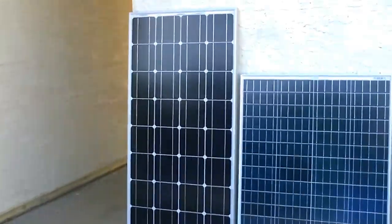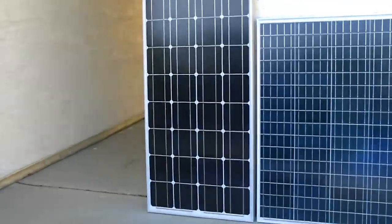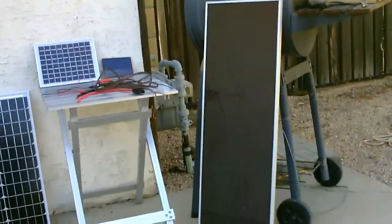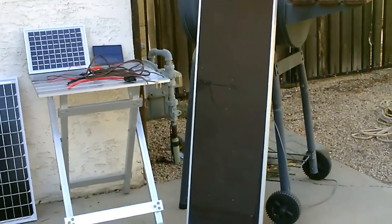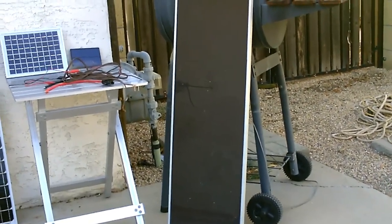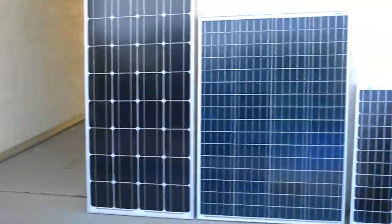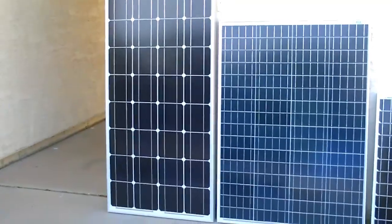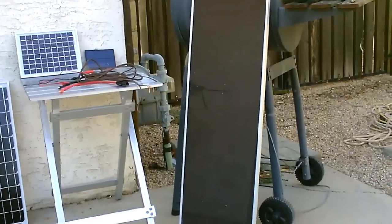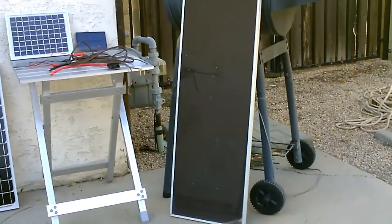As far as conversion efficiency, of course the mono and the poly are pretty close - mono is a little bit better. Then you go to the amorphous, not so much, meaning you've got to have a bigger panel for the same amount of power. But on the flip side, the amorphous ones are better in the shade. If you were to cover just one of those cells on the mono or poly, you lose like 90 percent of the power of the panel. You cover a couple cells - 95 percent. With the amorphous, it's proportional: if you cover half the cell, you get half the power; you cover 10 percent, you lose 10 percent of the power.